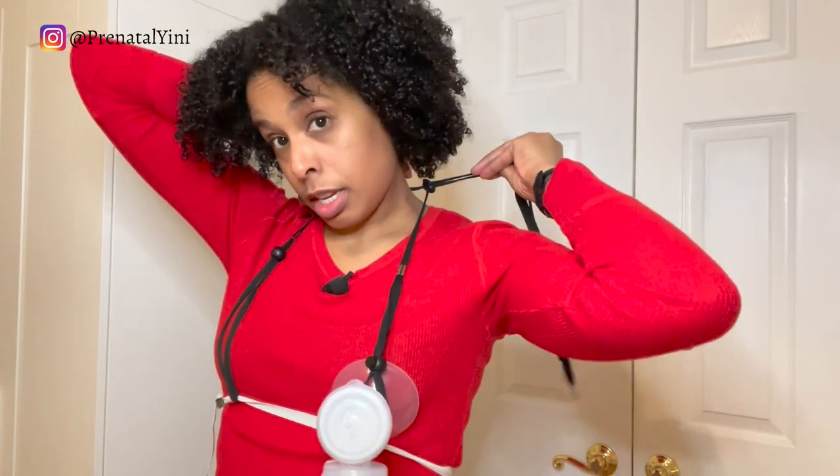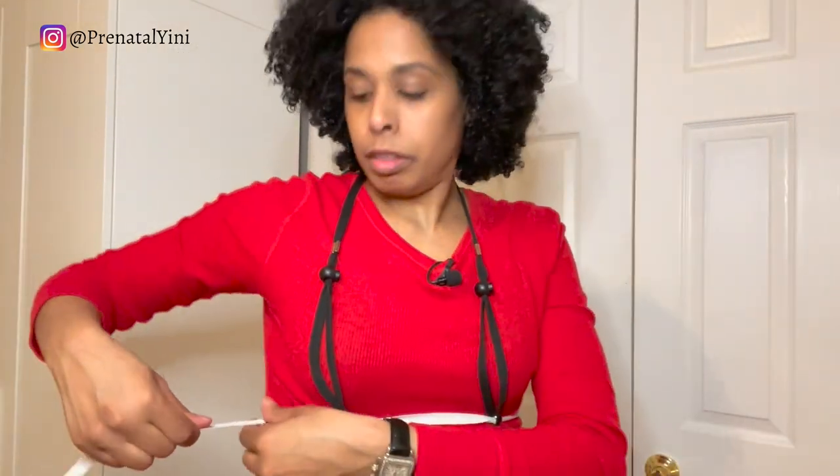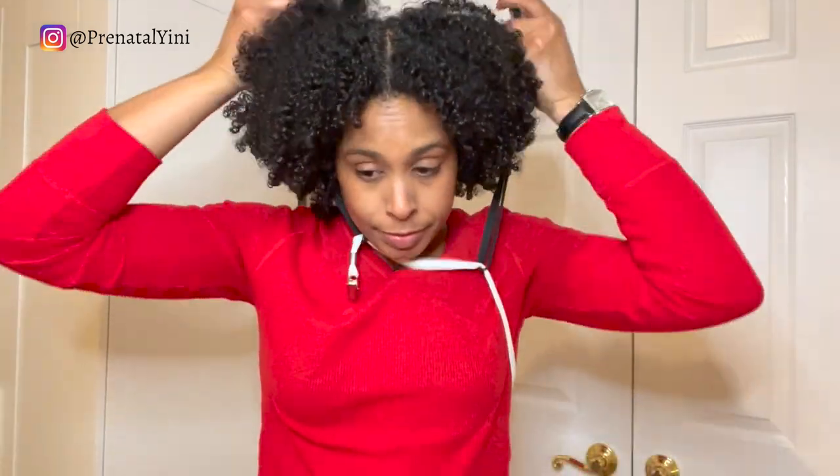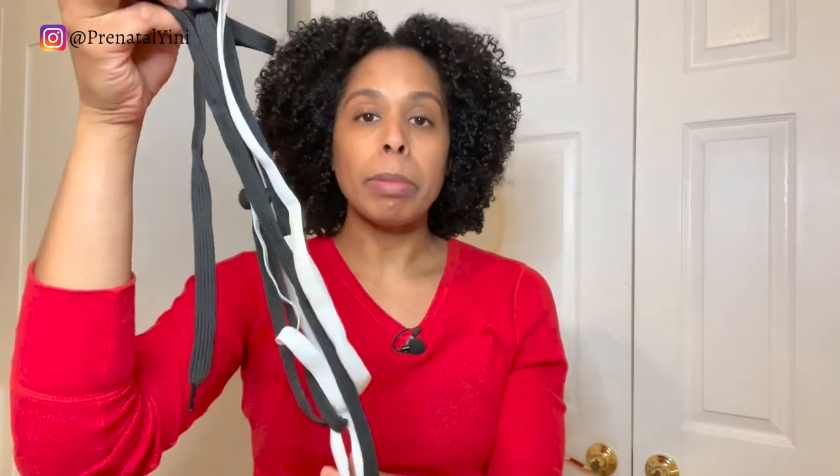You can adjust it here and at the neck as well. That's the Lactamide Simplicity Hands-Free Bra Kit. To take it off, loosen it here and here, then unclip.